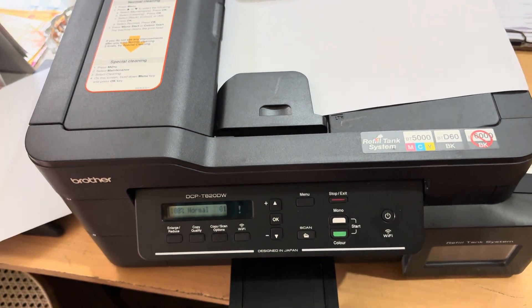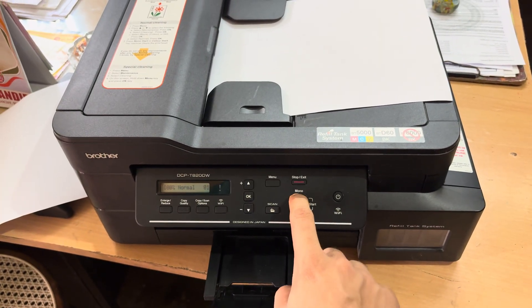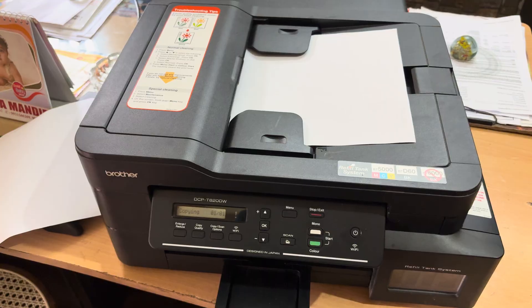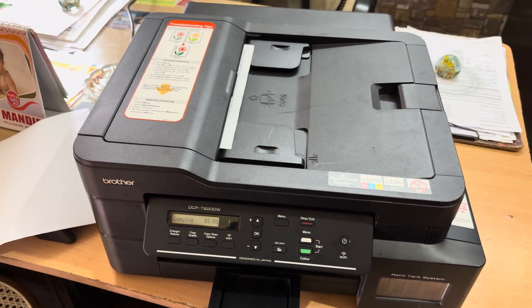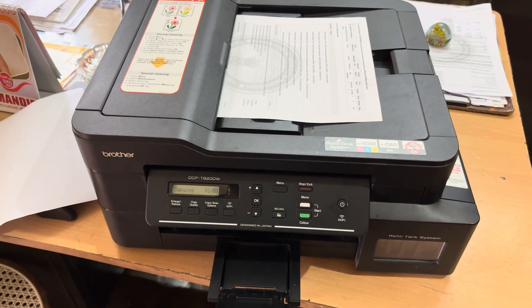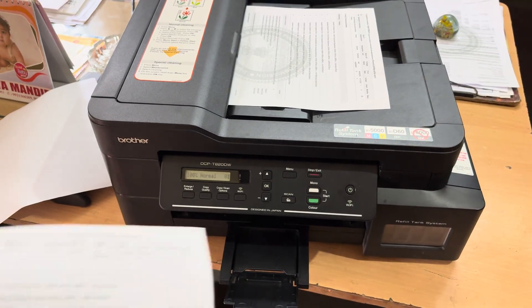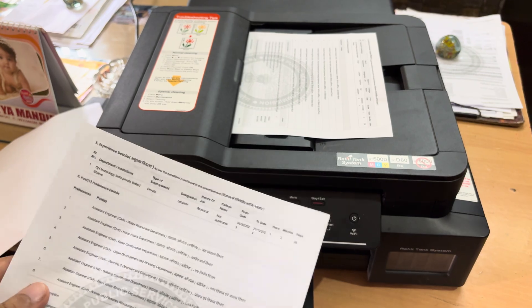I'll open the tray here so that the page doesn't fall down, and if I click on Mono, you can see that the ADF feature has started and it is scanning now. You can see that the page is printed well.